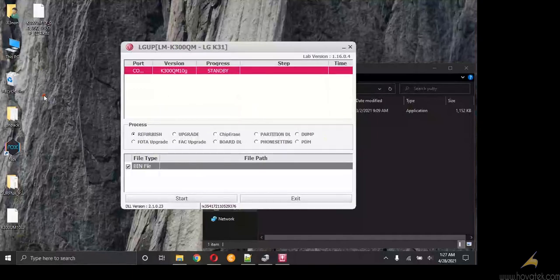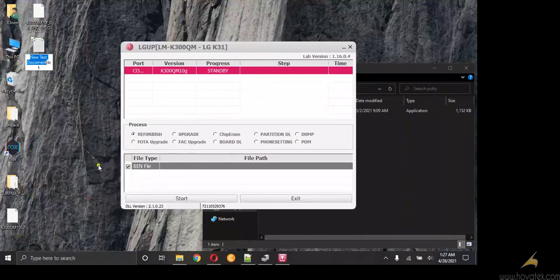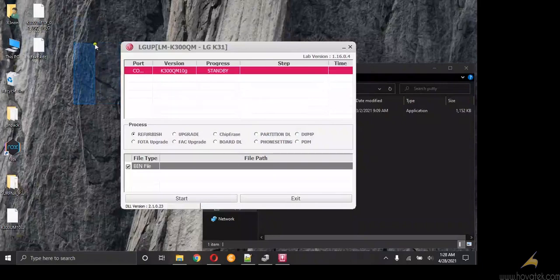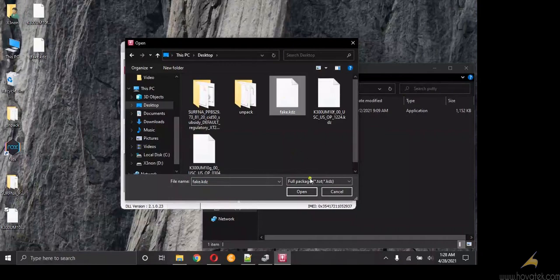Now I will just create a fake KDZ file. The purpose of this guide is that you're not going to be flashing the original firmware or anything — you're just going to write the info you need. So I'm going to select the fake KDZ firmware. This is it.